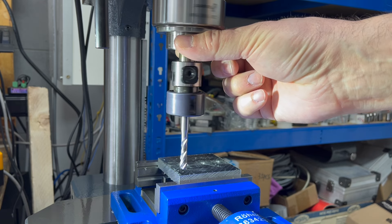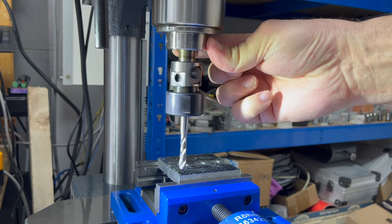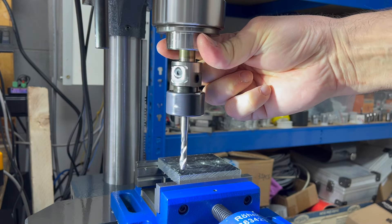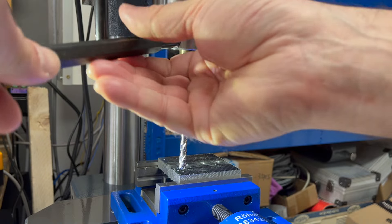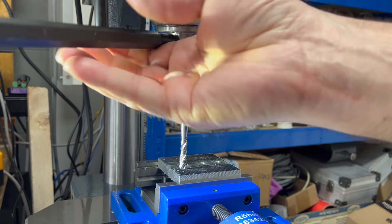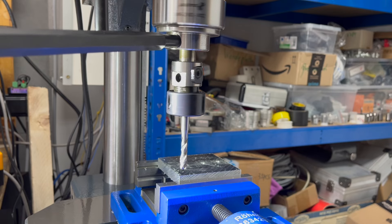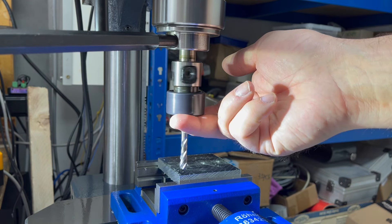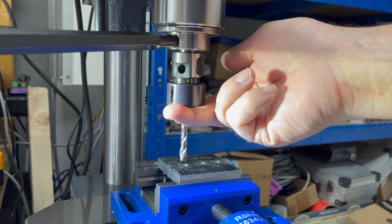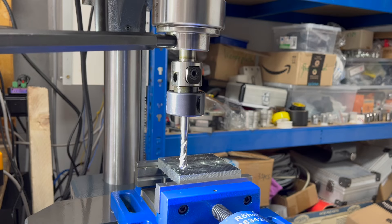The thread-cutting adapter is in the price range of 200 to 300 Euro depending on where you order it. I ordered it at Baulimod. You can also get it from Baulimod via Amazon, or order it via AliExpress where you can get it cheaper — but then the quality is always a bit questionable. I would order it at Baulimod, even though I get nothing from them for saying that, because then you have a contact partner. And as I said, from M3 to M12 you can cut threads with it. And importantly, also with single-phase machines — you don't need a reversing capability.